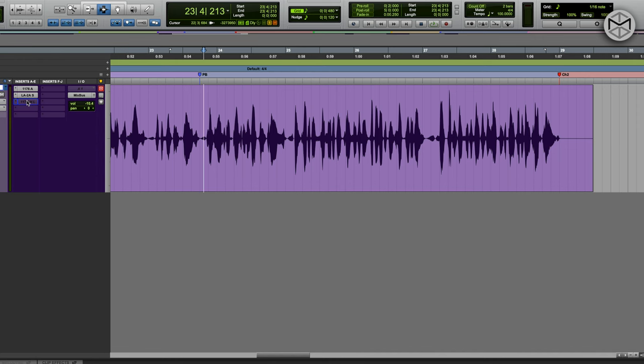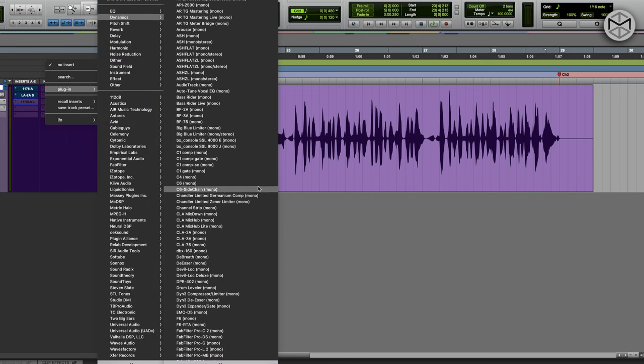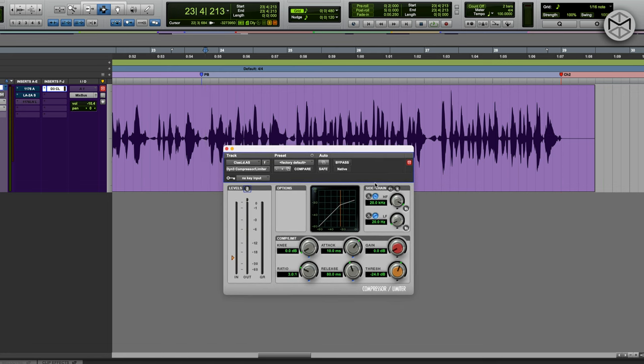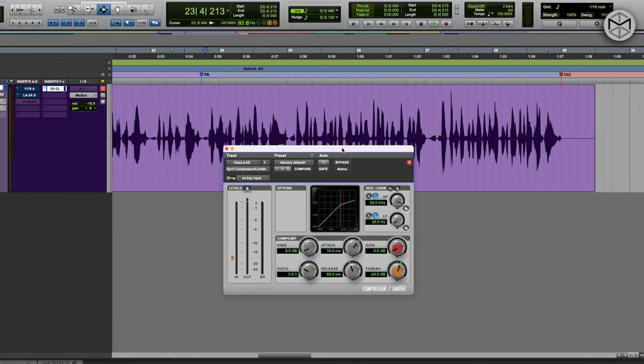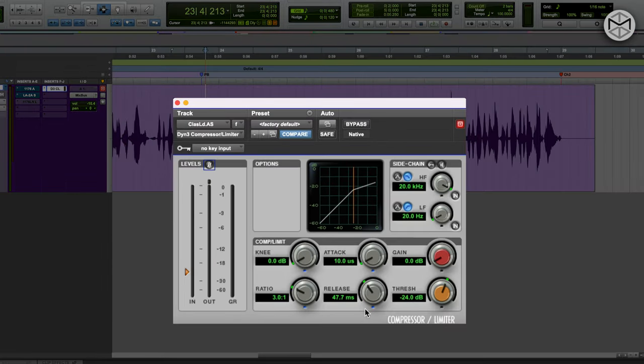Yes you can. I'm going to use the classic Dynamics 3 compressor that comes stock with Pro Tools — and you can do this with any stock plugin that comes with Logic, Ableton, Cubase, you name it. For the 1176 portion, I'm going to use an extremely fast attack, a release time between 40 and 60 milliseconds — let's go with 40ms — and a ratio as high as possible, 100 to 1 in this linear phase compressor, working it as a limiter.